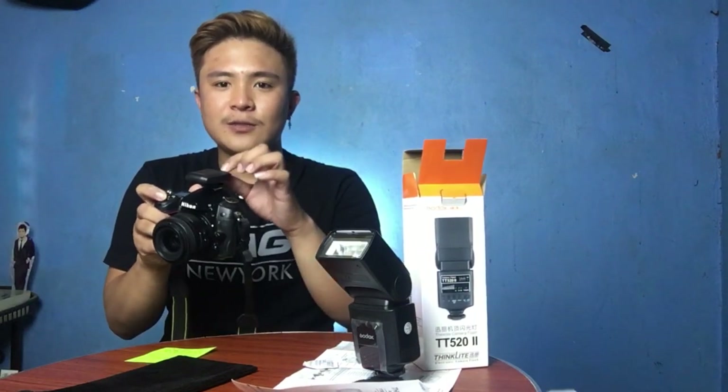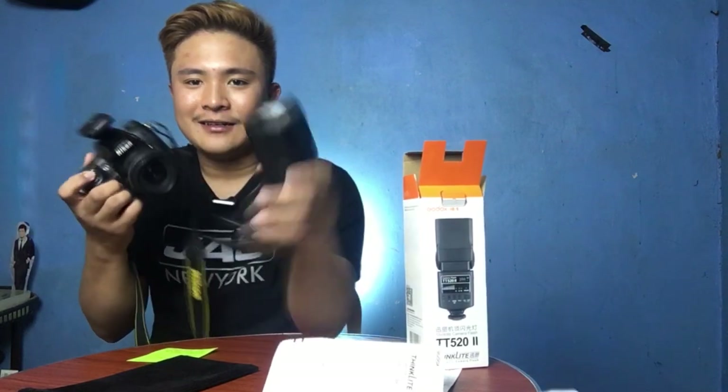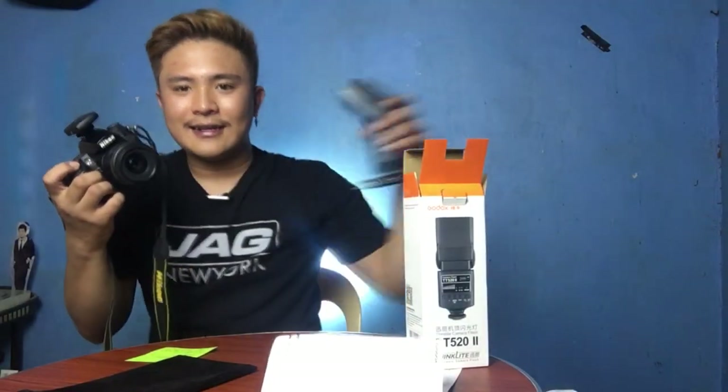The purpose of this trigger is that you're able to use the camera flash without mounting it on your camera. You can place the flash anywhere you want, as long as the trigger is mounted on your camera — like that.